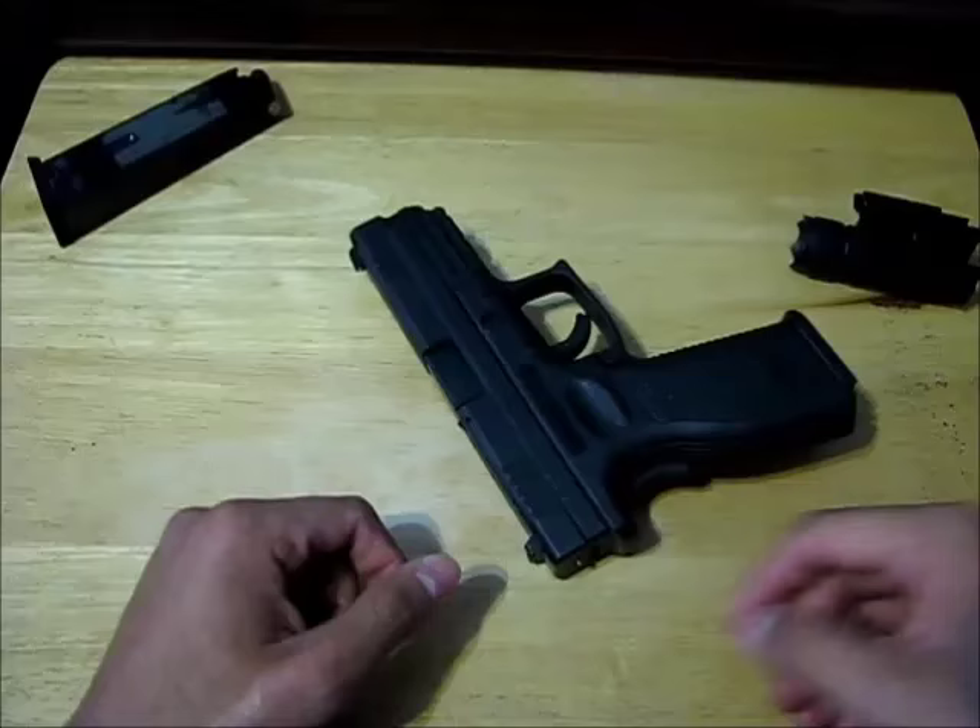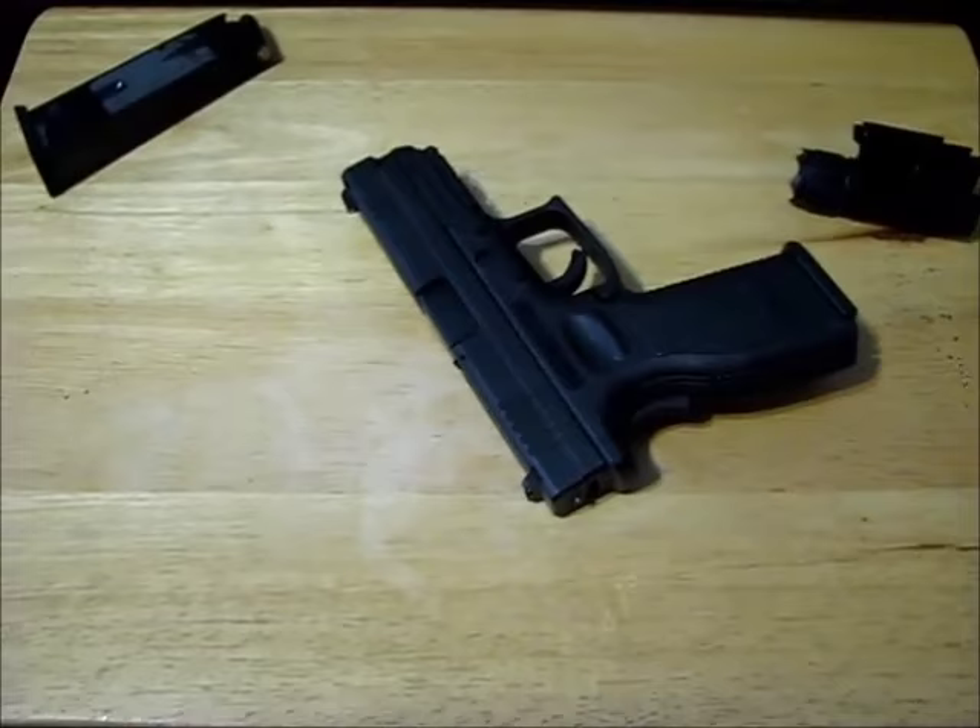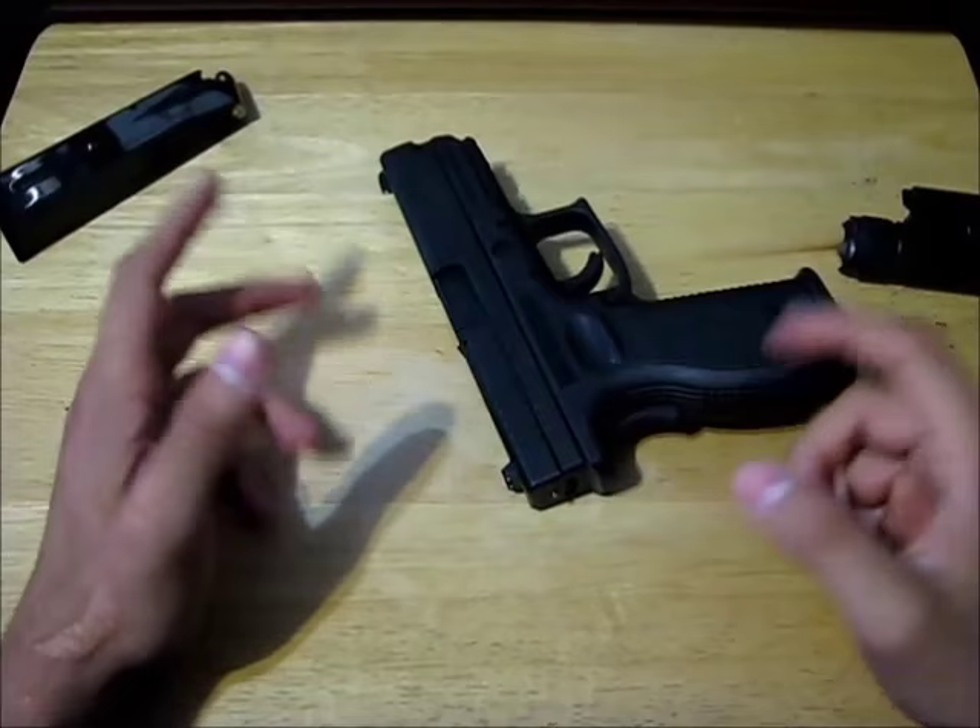At a gun store it's most likely not going to have ammunition inside, but if your friend gives it to you, you don't know how he's going to hand it to you. Before we even start, there are a few rules that always need to be followed.